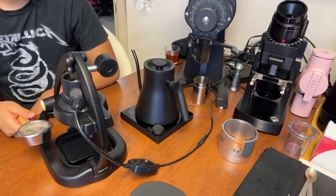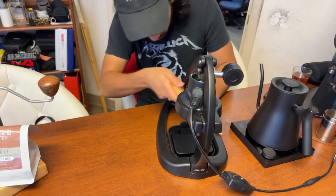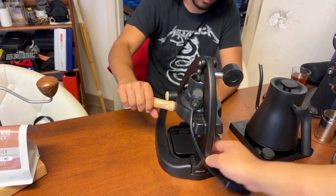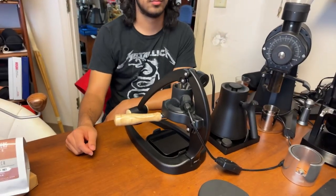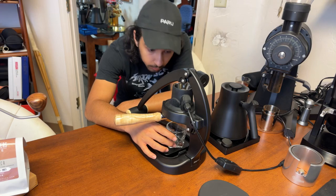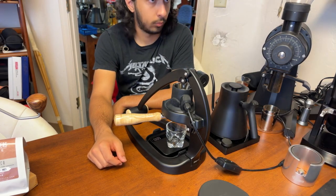Sarah is ready to go on the Flair and I'm set up on the Bianca. Sarah, are you ready? Let's go like a one-to-two ratio — don't worry about time, worry about the yield. For me, I'm targeting about the same: 20 grams in, between 40 and 45 grams out. Let's try to stay under 45 grams.